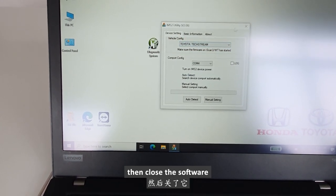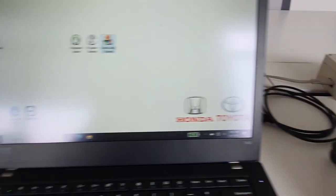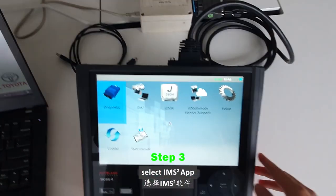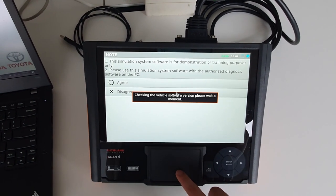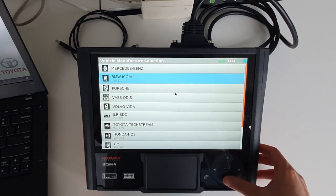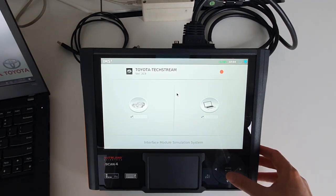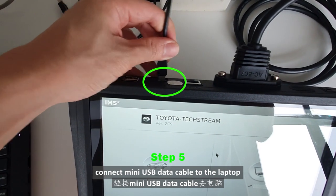Then close the software. Make sure iScan and the car are connected, then select the IMS2 app. Follow the video instructions. Select JLRSDD and connect the mini USB data cable to the laptop.